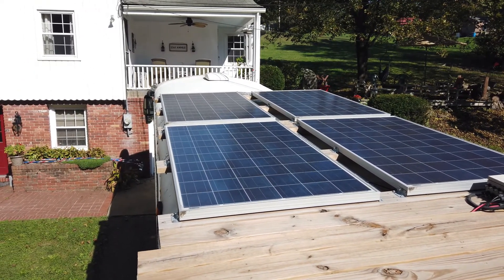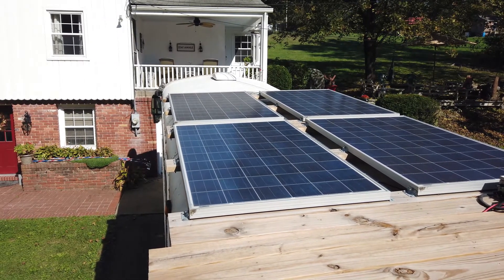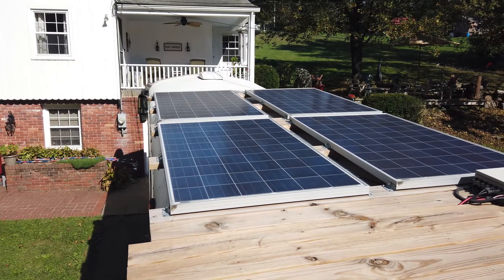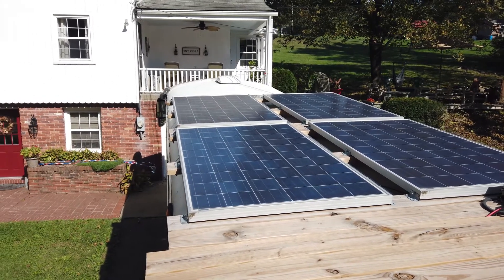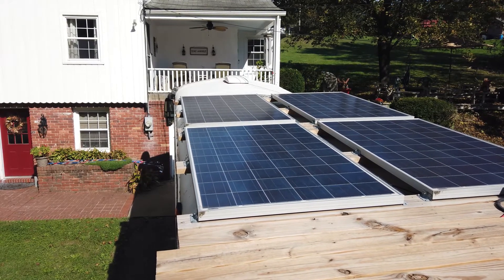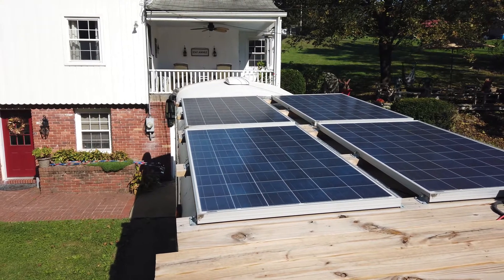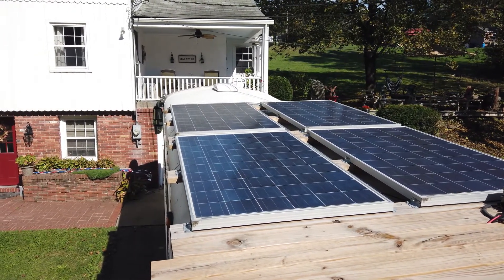You'll notice we have four solar panels — two in the front, two in the back. Those are each 235 watts apiece. So you add all four of those and you get 940 watts total. The front two panels are hooked in what they call series. Each one of those panels is about 32 to 35 volts each. When you put them in series, the two together give you a 70-volt panel.